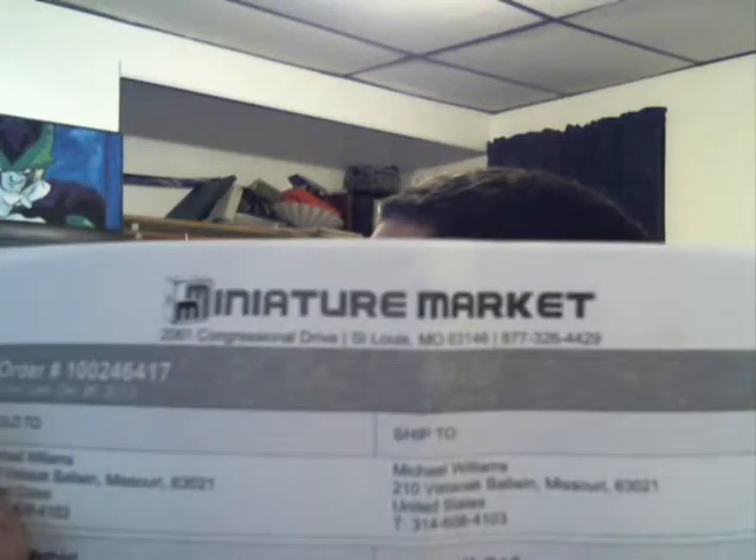I haven't actually seen these paints yet, so hopefully everything is good. Got them from Miniature Market. When it comes to paints, I normally order like six or seven at a time - such a small order. I don't mind paying the $3 for first class mail, even though it takes a couple days.